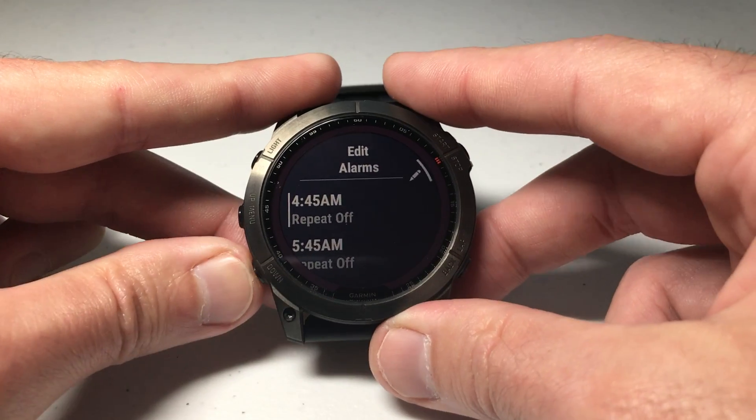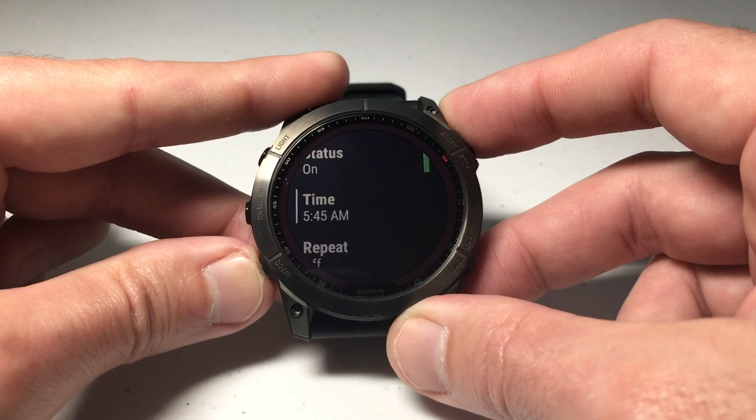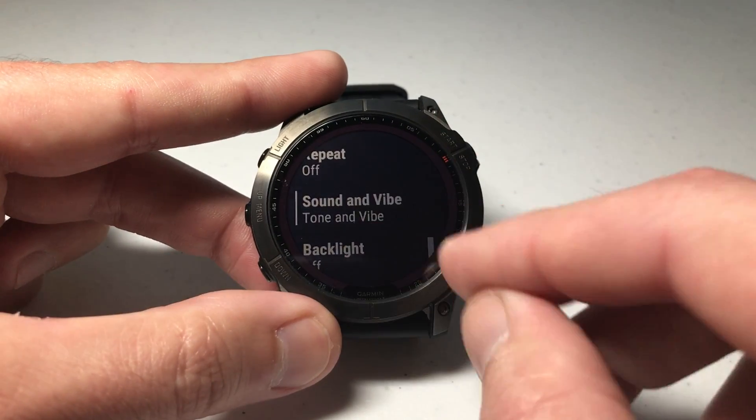Then I can simply press the back button, go to my second alarm, and adjust it the same way. For my second alarm we just want to make sure it's set to Tone and Vibrate.